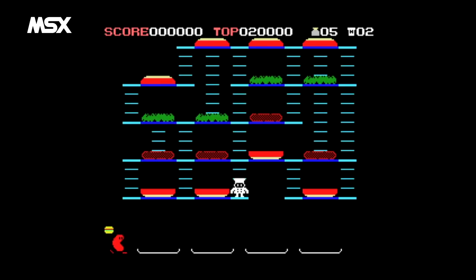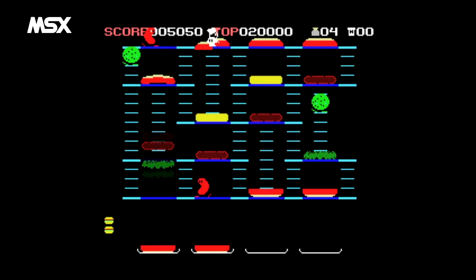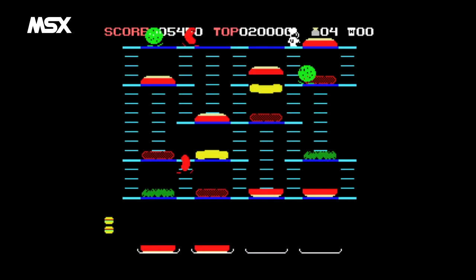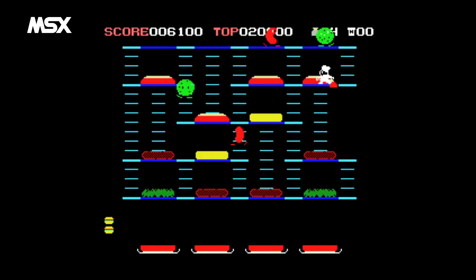I'm surprised that the ZX Spectrum didn't get a port of this MSX version, as it's a lot better than the unofficial rubbish it did receive. This is another pretty good port, although with some strange choices of colour — the buttons look more like tomatoes, and Mr. Egg is now completely replaced by Mr. Pickle.